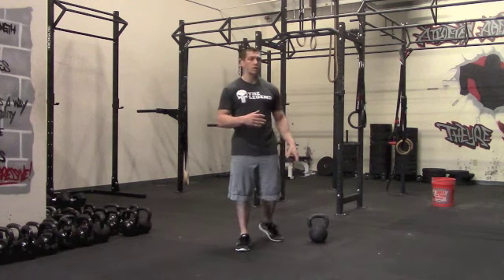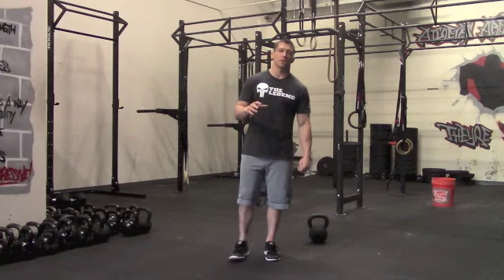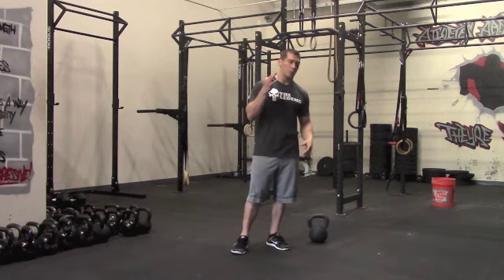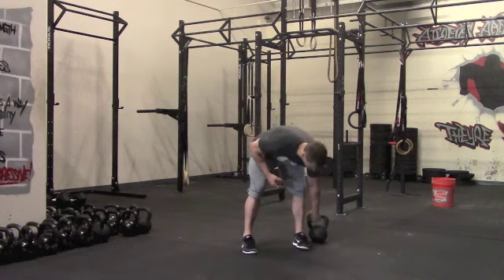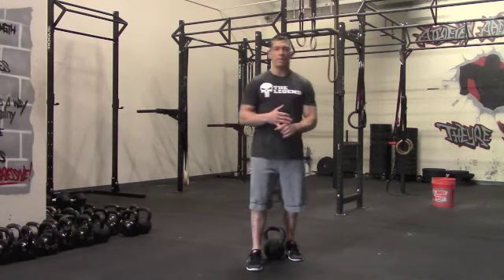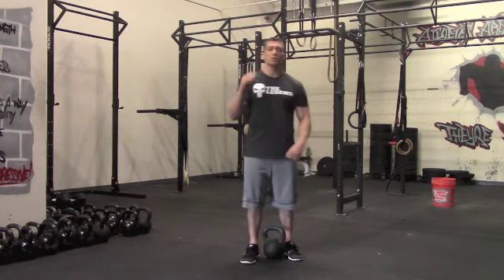A kettlebell is going to work the best for this routine. It only lasts 24 minutes. You're going to work strength, power, and conditioning. You're going to start off with three power movements using your kettlebell. The way you'll set this up is every minute on the minute — for the first minute, we're going to start off with a kettlebell swing.